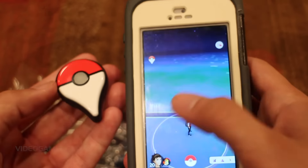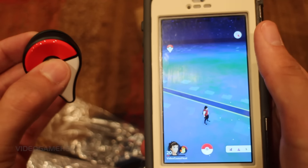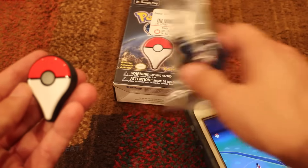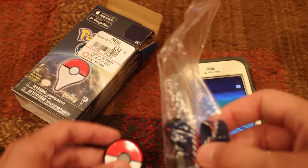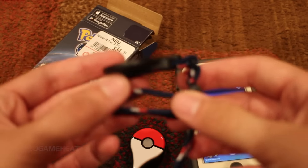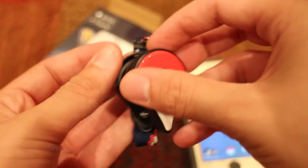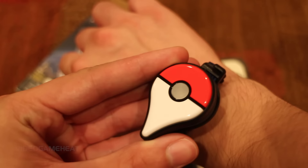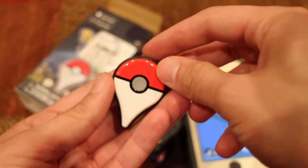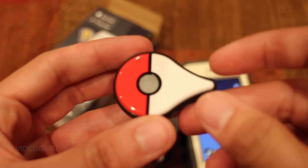The Pokemon Go Plus also vibrates, telling you when a Pokemon is nearby. As you can see, in the top left-hand corner of the screen you can see the Pokemon Go Plus. We also have this band that you could wear on your arm or hand to use as a watch. You can also clip it on your belt, because it has a clip on the back of the device. The vibration is actually pretty loud — it's kind of like a Pokemon using the move Earthquake. I really like the look of this. It looks cool. It's kind of like a novelty to have with the game.